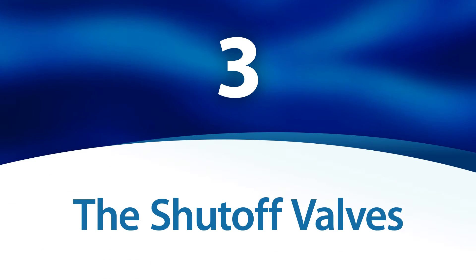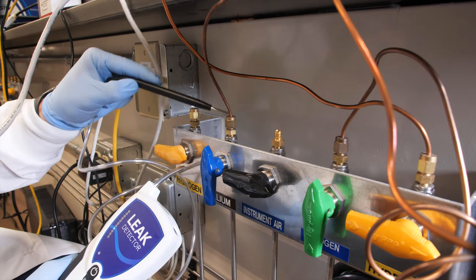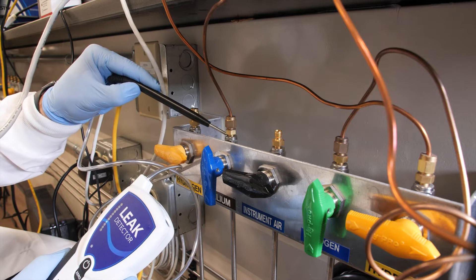The shutoff valves. Moving parts can be more prone to leaking as they age and wear, so be sure to check the shutoff valves. A replacement may be necessary if you find a leak.